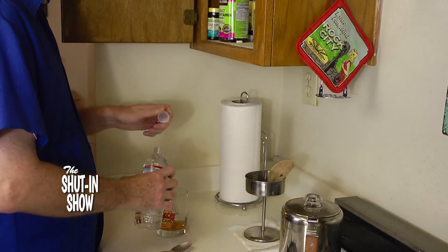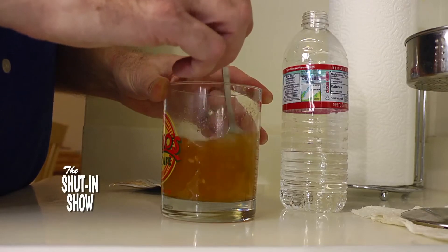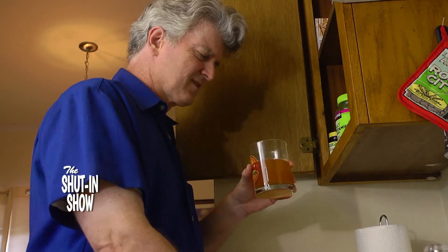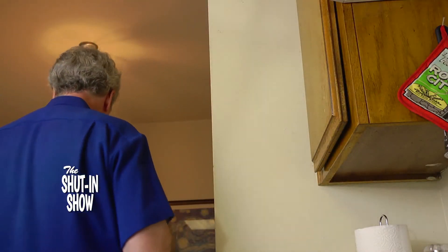Stir it up really well and drink the whole thing at once. But it's kind of a mess — the stuff doesn't dissolve too well. Did you use room temperature water? Because sometimes that makes a difference. It's just kind of lumpy.